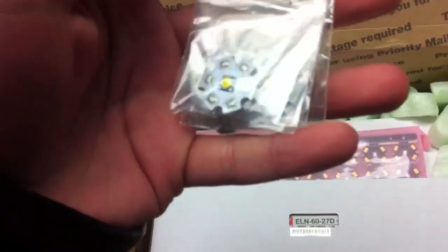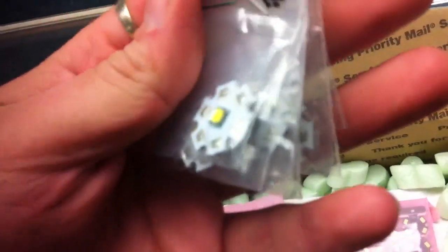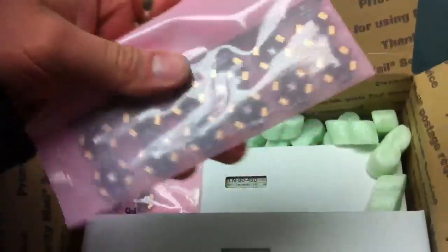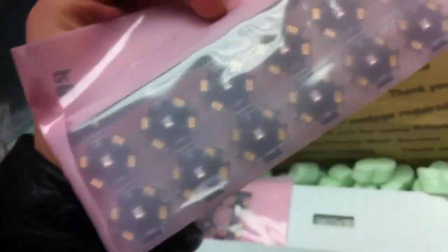Here are the actual LEDs. These are XMLs, they're 10 watts each and I've got eight of them. As you can see they're already pre-tinned and ready to be soldered. Then here are my royal blues — these are XTEs and they're not tinned, so I'll have to tin those. There are four more of those as well.